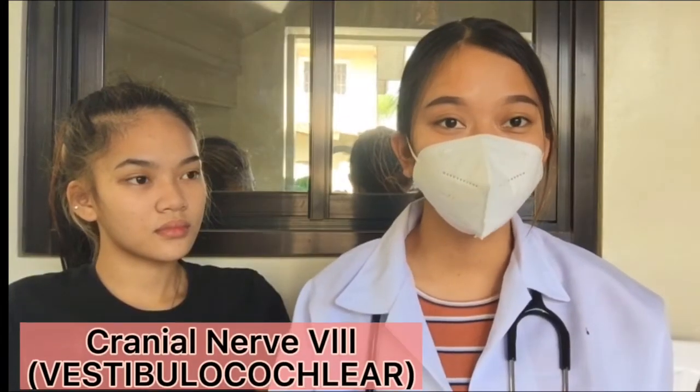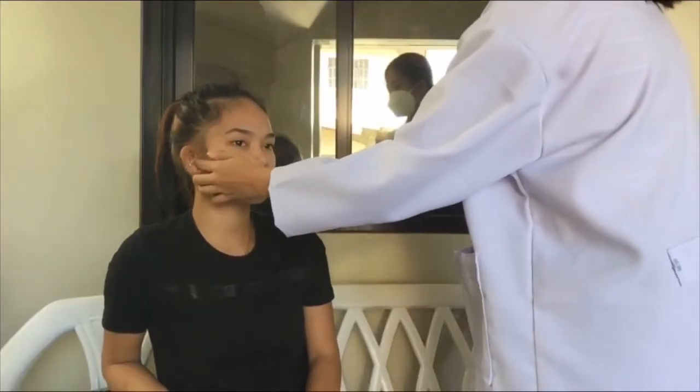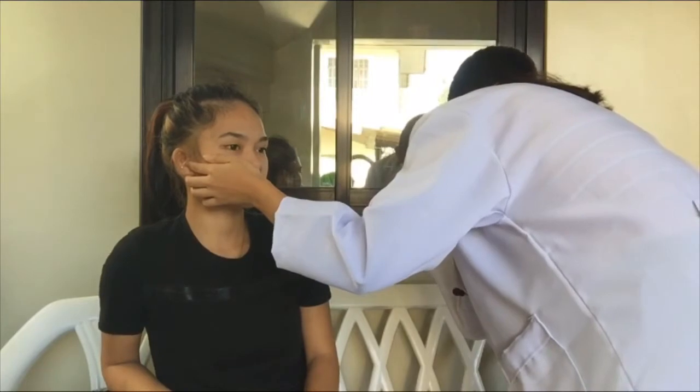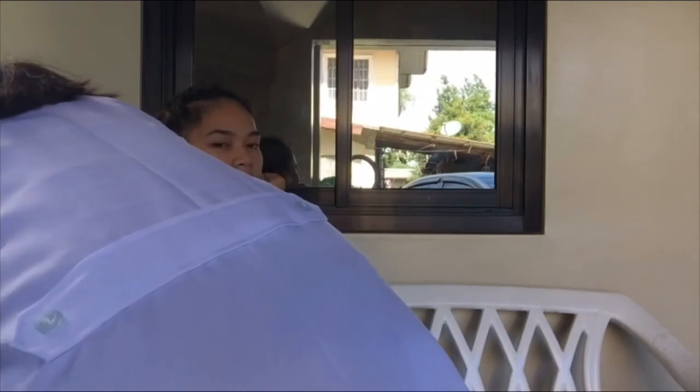Next, we're going to test cranial nerve 8, which is the vestibulocochlear nerve. What I'm going to do is occlude one of her ears and whisper two words on both sides — she needs to tell me what I said. Are you ready? Corn dog. She got that, so that cranial nerve is intact.